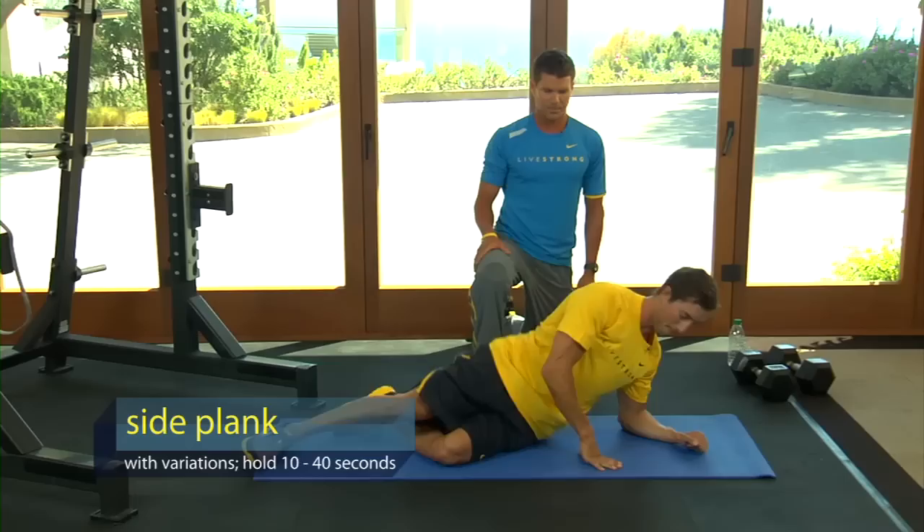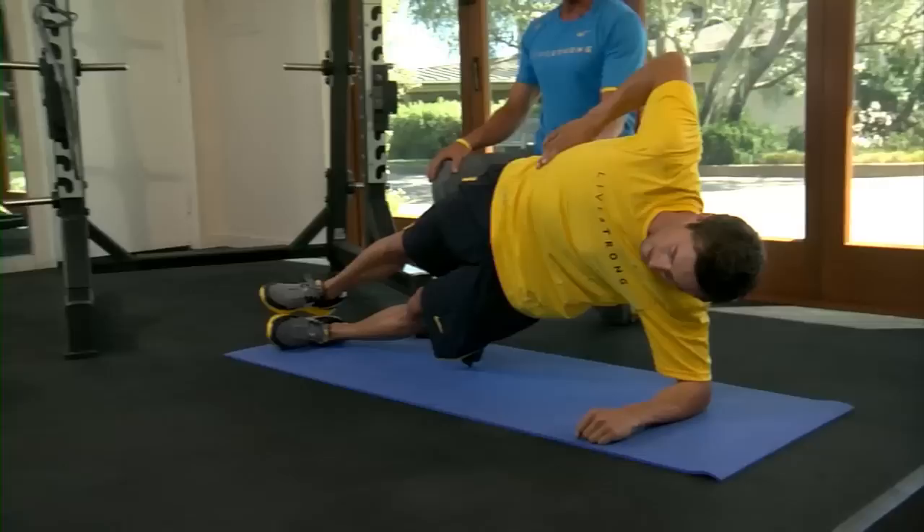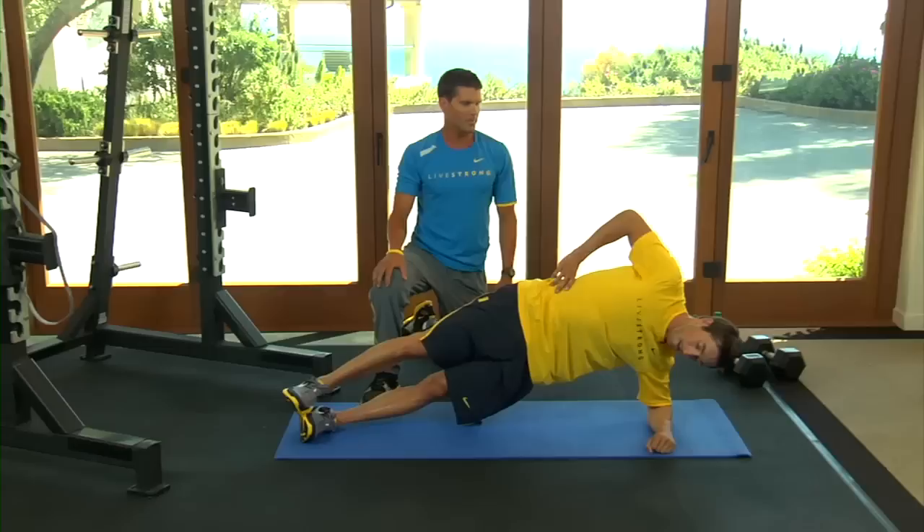Now we're going to go to the side plank. Go ahead, Chris, get in the side plank. You want to get up — elbow at 90 degrees here. Legs are straight, hips are in. You want to be straight from ankle all the way to your ears. Compress everything, Chris, from head to toe. Glutes are tight, stomach's tight, legs are tight.